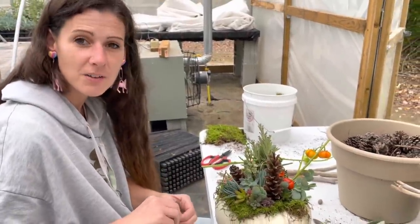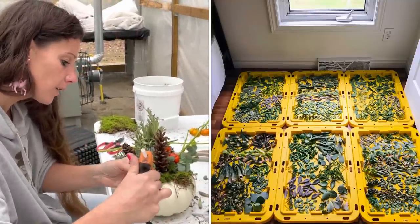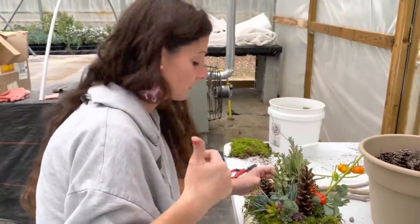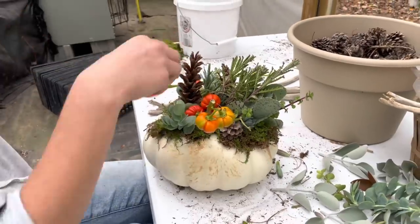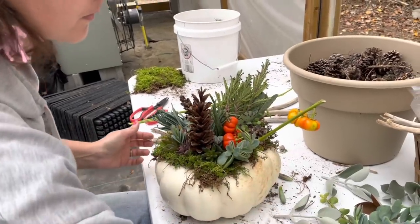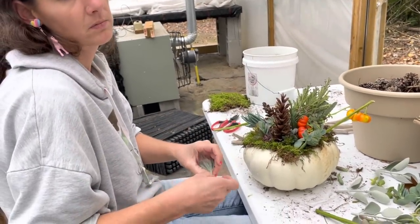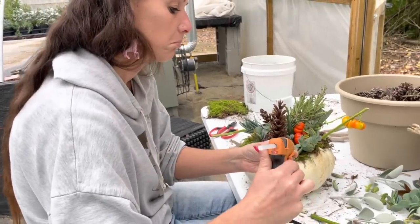We did it in the house — we just put it by the window, the whole tray, and used a squirt bottle on it once a day. That's how we start them because it's too expensive to heat the greenhouse in winter. Speaking of squirt bottles, if you want to keep your succulents alive longer on these pumpkulents, you can squirt them — maybe once a week or less.